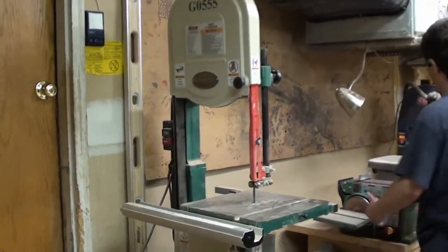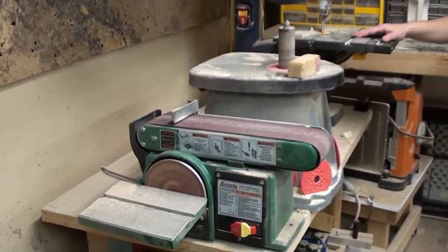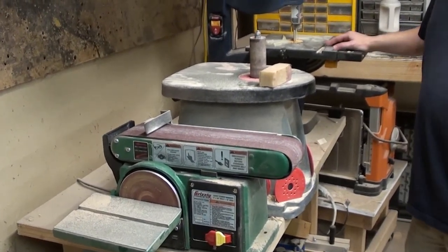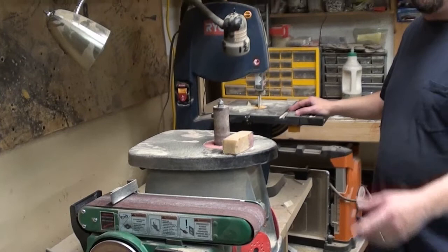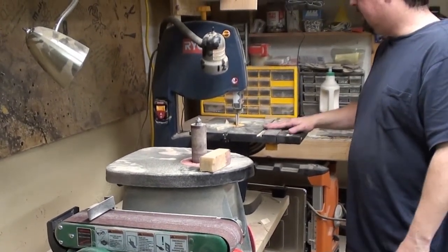Moving around here, this is pretty much the sanding section. There's also a smaller bandsaw. Believe it or not, there have been times that I've found this more useful than the bigger bandsaw, and I will actually still keep this around.